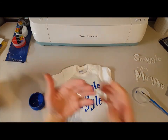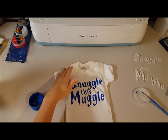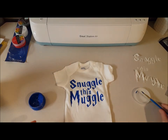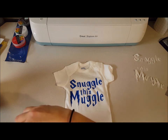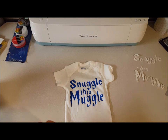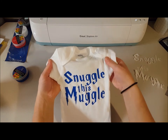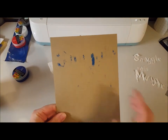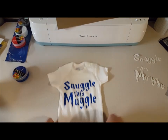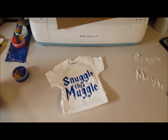There we have it! Some paints require you to iron them to set the design, but there are no instructions on this Scribbles brush-on paint to do that, and I did not iron my last design — I've thrown it through the washer and dryer at least 25 times with no issues. So do not iron over this paint design because it might not work the way you want. Overall I think it turned out pretty well. This is also why you put the cardboard backing behind it — it will bleed, especially where you're putting extra paint. There is our 'Snuggle This Muggle' onesie! Hope you enjoyed the video — don't forget to subscribe.